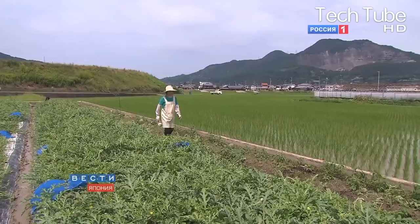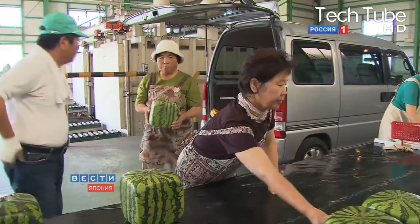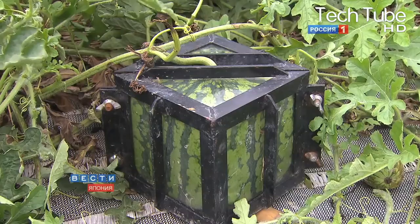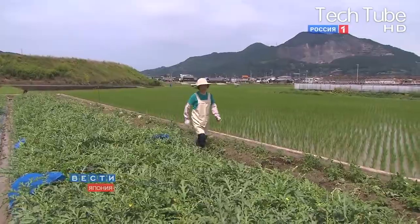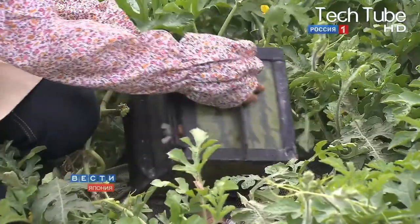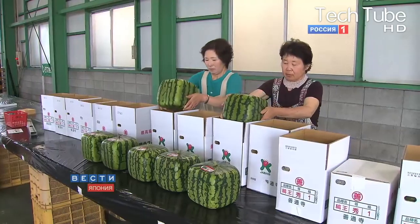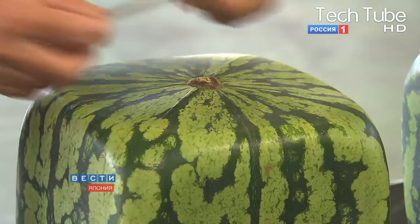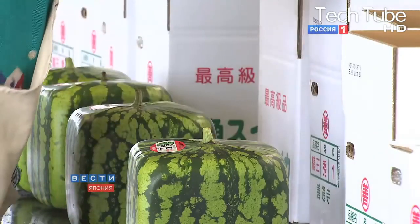Square watermelons — strange, right? But it is simply a piece of cake for the farmers to give any shape to the watermelons. During the growth stage, when the fruit starts to emerge on the plant, it is put in a square box where the box compels the fruit to adapt to a square shape only. It is a kind of artificial distortion to the shape of the fruit, which is naturally round, but due to this artificial process, the fruit can be converted into any of the shapes.